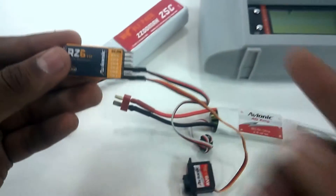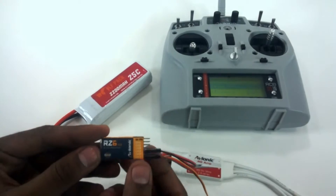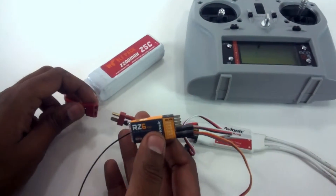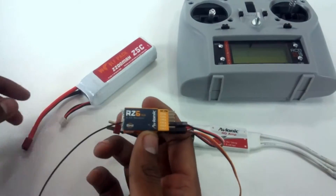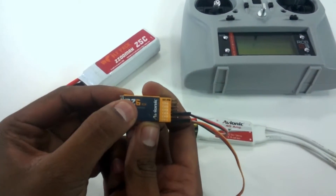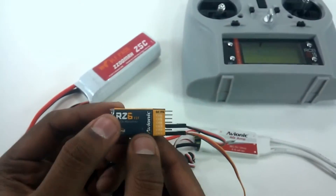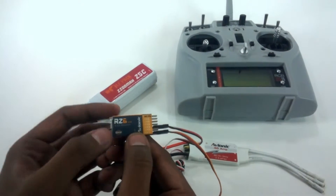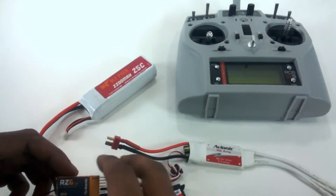Once the binding procedure has started in the transmitter, you have 10 seconds. You may need help from someone for this step. Before powering up, press and hold the bind button, then power up the receiver. As soon as you see the first red light, release the bind button — only then will the transmitter bind with the receiver.